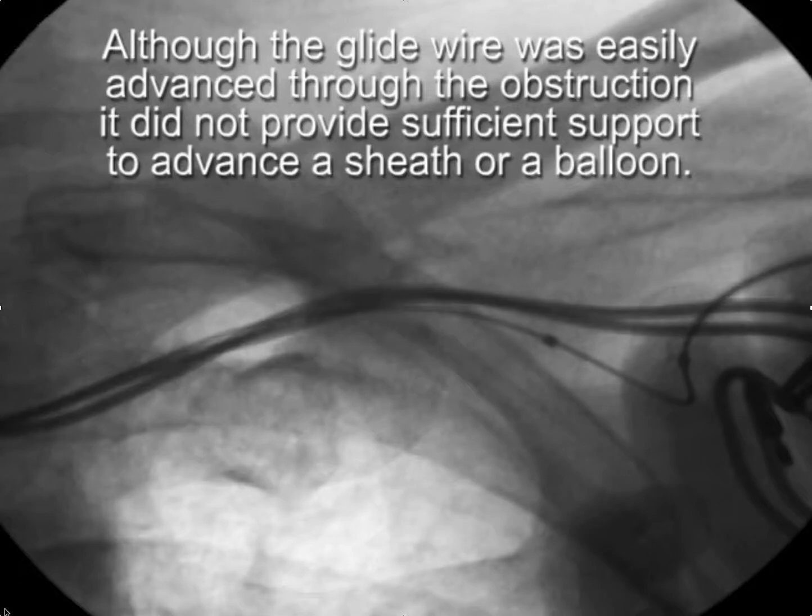A common situation encountered when adding a lead to an existing system is that a wire, often a glide wire, is easily advanced into the central circulation. But when you go to advance either a sheath or a balloon for venoplasty, the glide wire doesn't provide enough support.